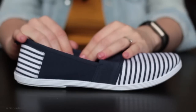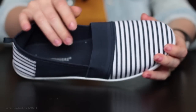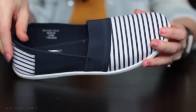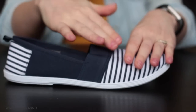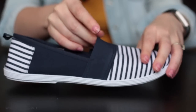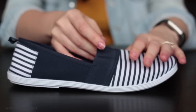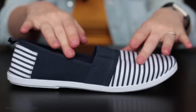They are elasticated around the top part of the shoe. So if you have a wider fit — if your foot is wider at the top — these would be absolutely perfect, as they would stretch to accommodate your foot.